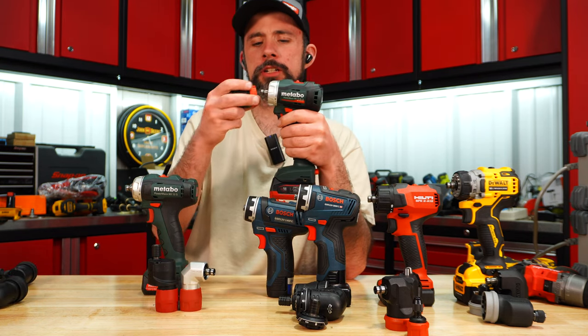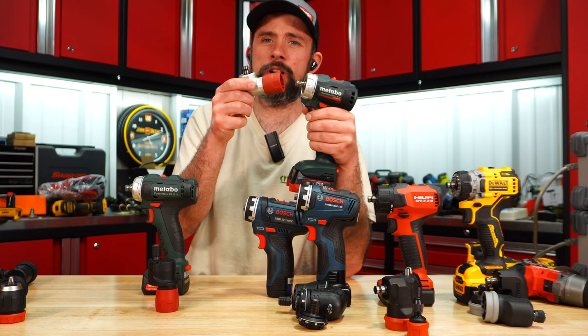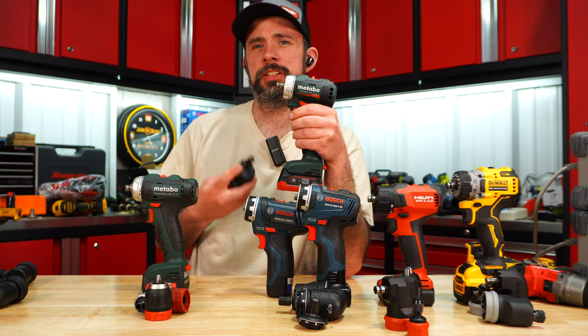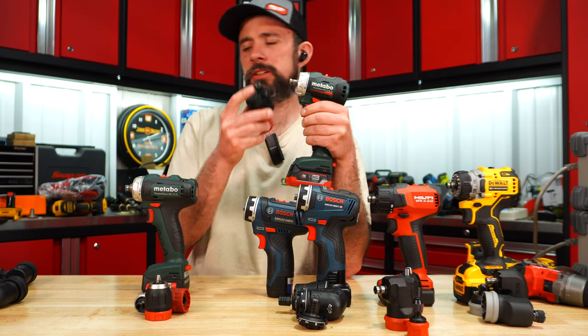Metabo includes a three-eighths chuck, ratcheting, and a 90-degree offset — though that's all that comes in the kit. You have to purchase the offset separately, and it does have a locking collar.